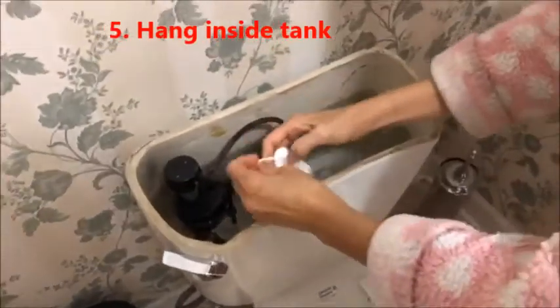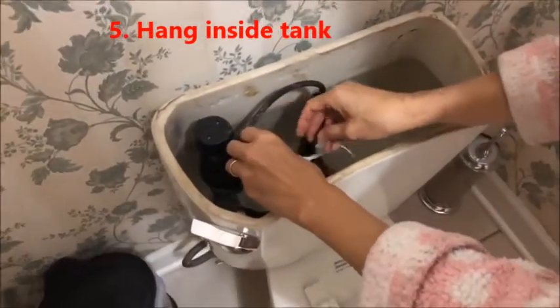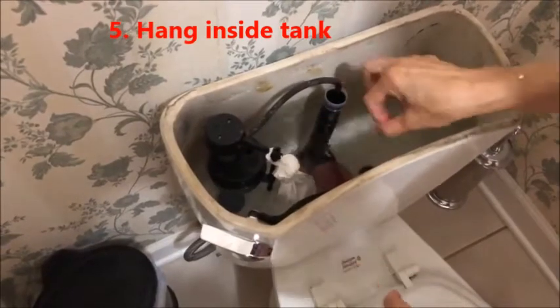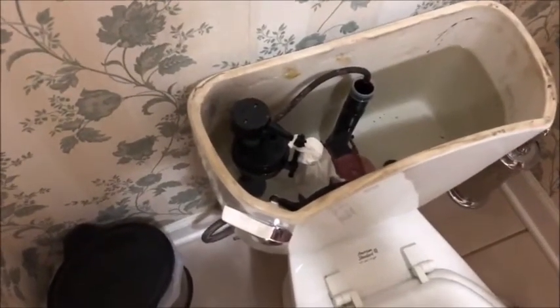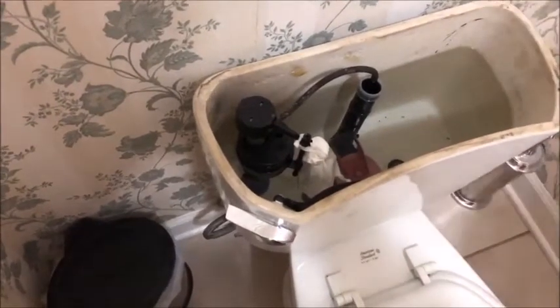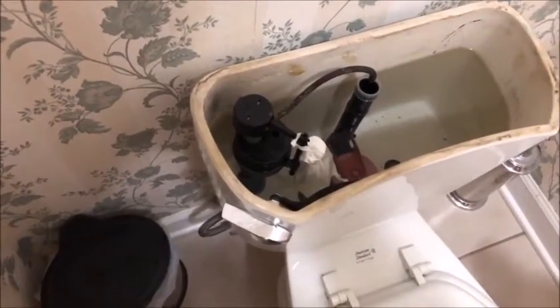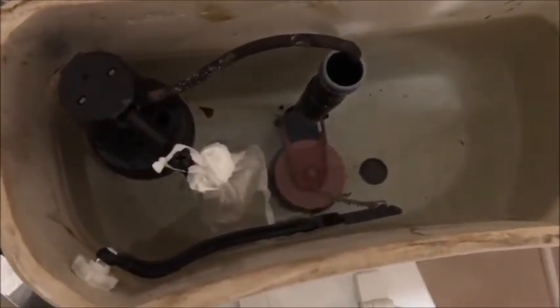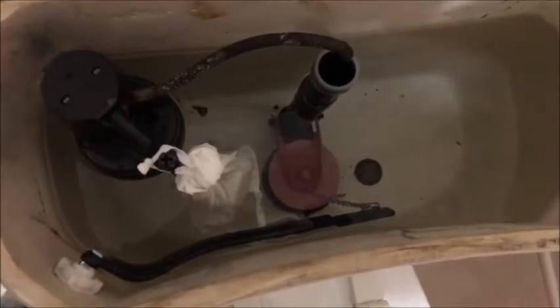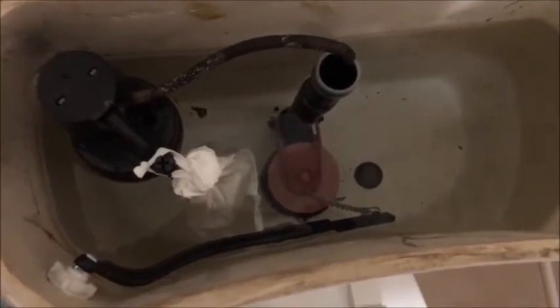And then hang it inside the tank like so. Now, every time you flush the toilet, the soap will clean the toilet bowl — you don't need to go clean it by hand. The soap will disperse itself throughout the water so that every time you flush, the soap is cleaning the toilet bowl.